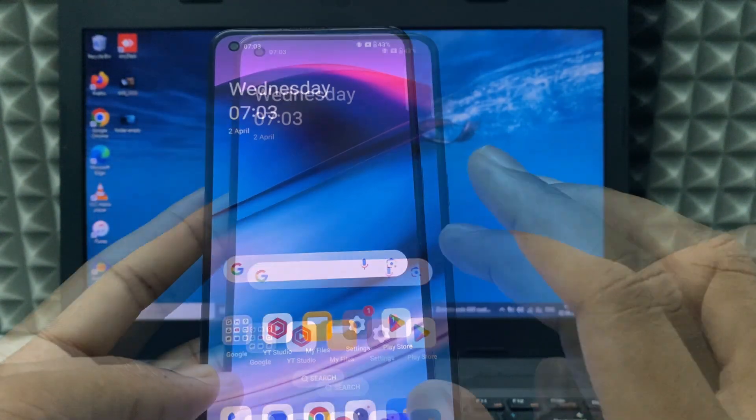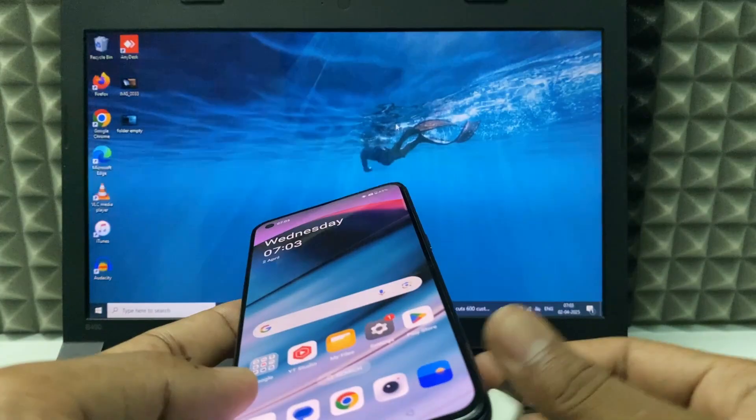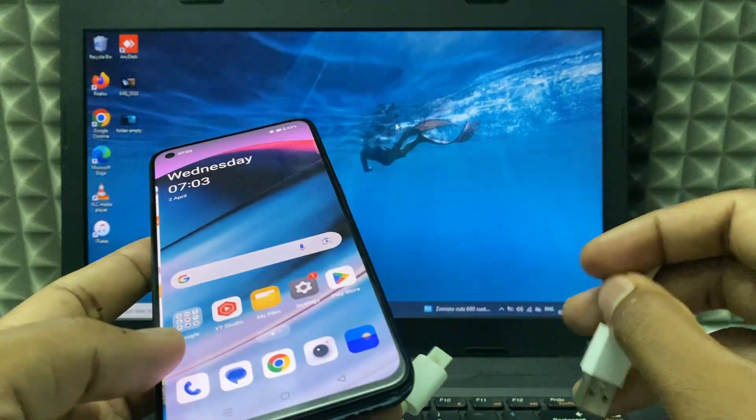That's it. Now you just need to unplug this and unplug the cable from the laptop. It's done.